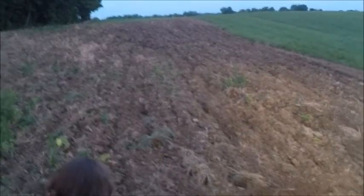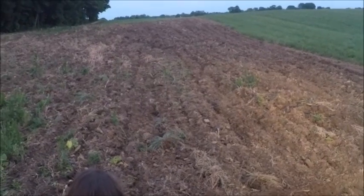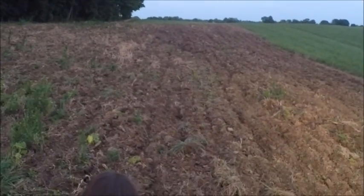Hey everybody, thanks for stopping by. We got it all chisel plowed, so we're going to hopefully be planting it here in a week or so. Thank you guys for stopping by and watching the $500 chisel plow work — it worked out really well, so we're happy with it.